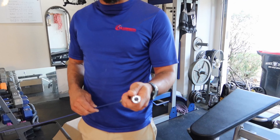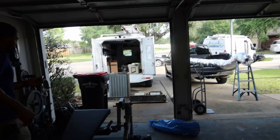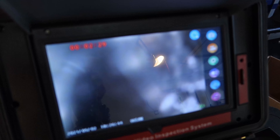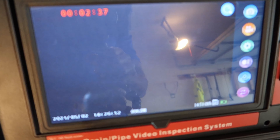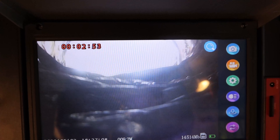He has the waterproof snake right here — you can see the LED features on it. We're going to take it over to this duct work and look inside. As you can see, he's going through there. I see light — light at the end of the tunnel! Looks like it's going through smooth, not getting jammed up.